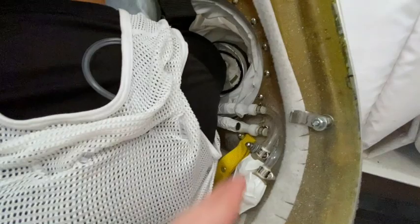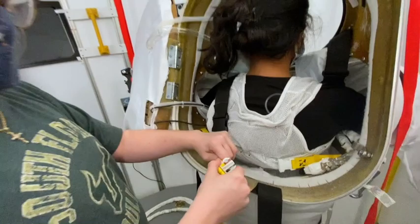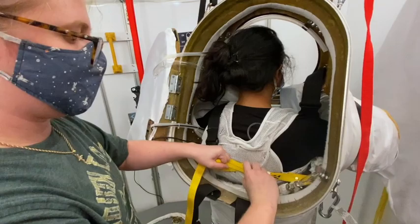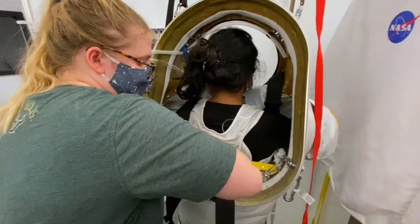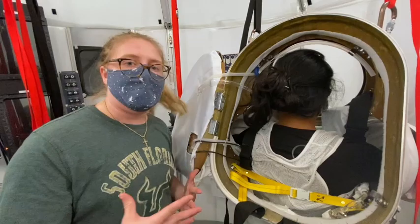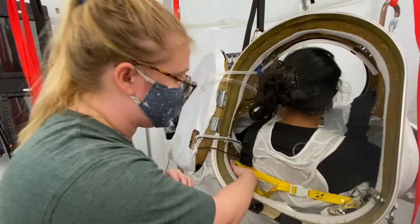Next, I'm going to do her back strap. These straps are all adjustable, albeit can be slightly difficult to adjust — you just connect and pull to tighten. You want to make sure that you tighten these straps well because they are helping to support the weight of the spacesuit. You're basically wearing this spacesuit almost like a backpack. Once you have this strap connected, you're just going to tuck the strap in down here, and then we move on to her shoulder straps.